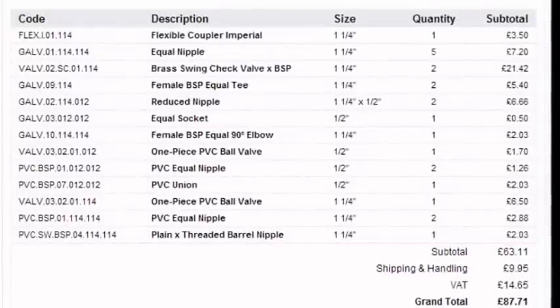Here is a list of the items I used to construct the pump. Just one small mistake — I forgot to put down that you need two of the two-and-a-quarter inch units; there's only one on the list but you will need two. I hope this is useful — see you in the next video, goodbye.